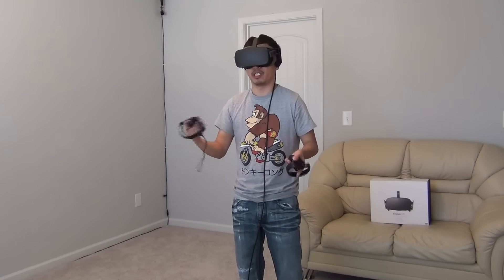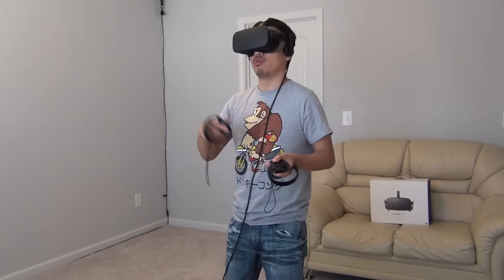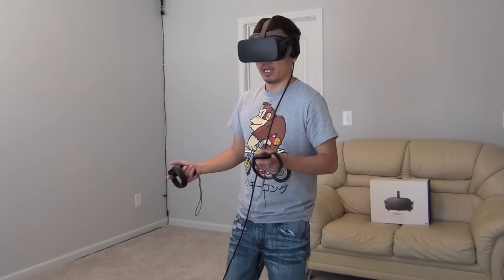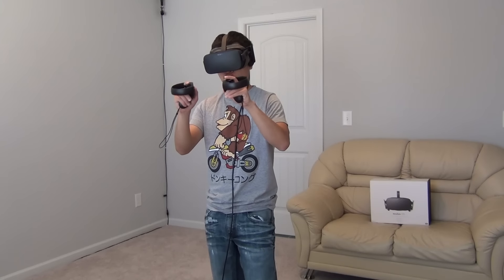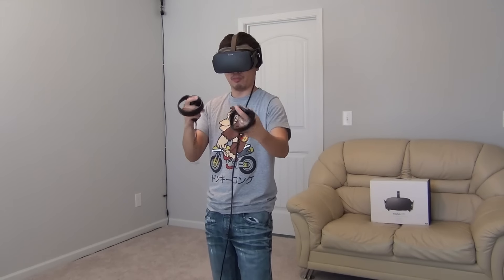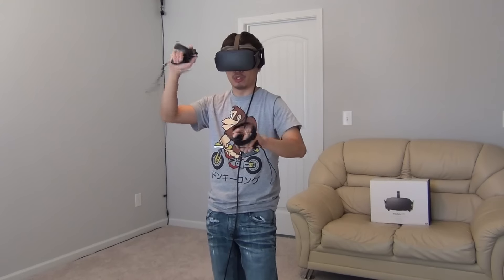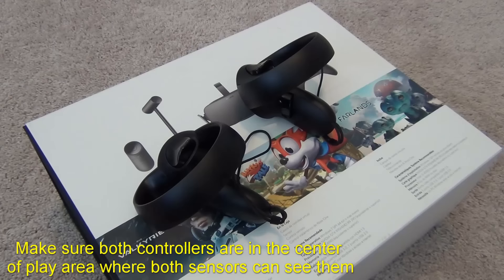Now I'm going to show you another way to find the best distance for your sensors and whether you need to move them for better tracking. We're going to do what I call the wobble test. This test will basically tell you whether you have a controller issue, a sensor issue, or a software issue.